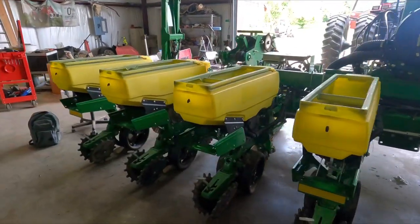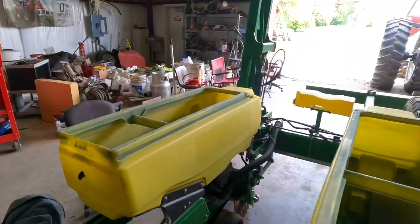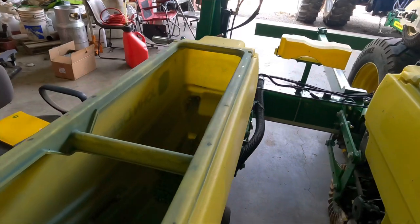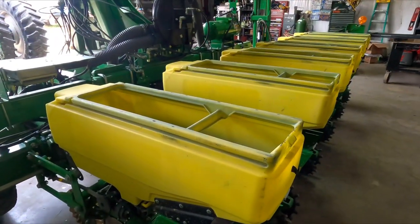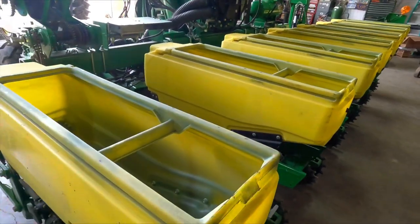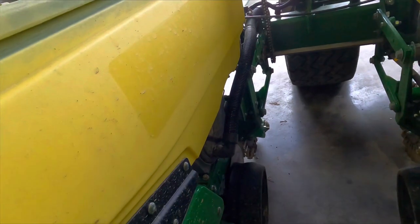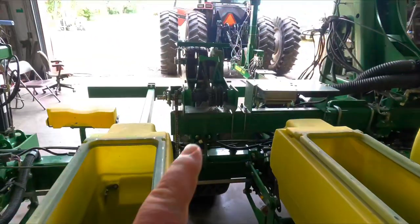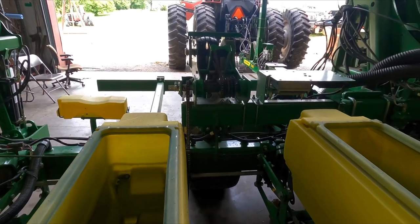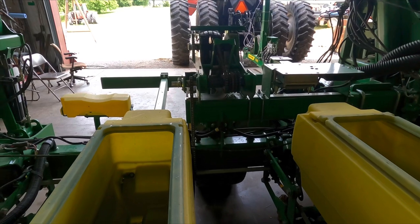Welcome back to the channel. I'm getting this planter converted over to soybeans and I've got to clean it out. I'm not going to show that part, but I will show replacing the seed disc and hopefully setting the transmission right. This video will be about planting beans.